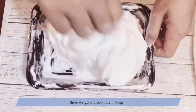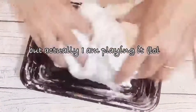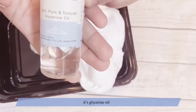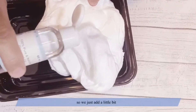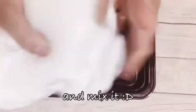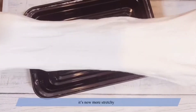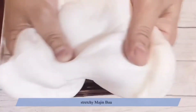There you go, and continue mixing. We'll add glycerine oil — this is to make our slime a bit soft. Then we'll add just a little bit of water. Everyone take a look — it's stretchy now! Do you know Majin Buu? It's just like Majin Buu, super stretchy!